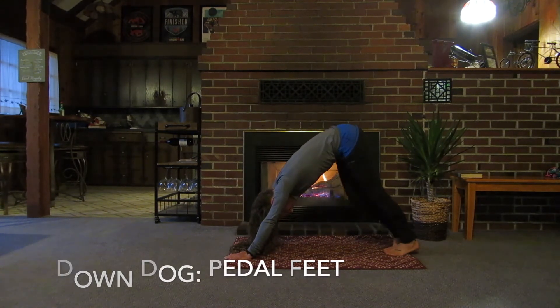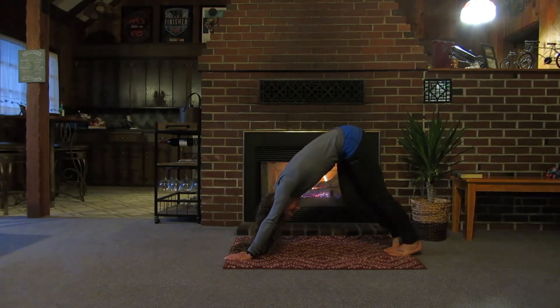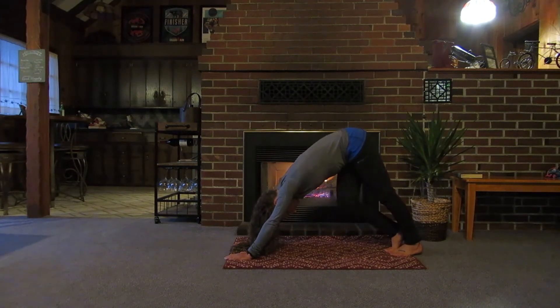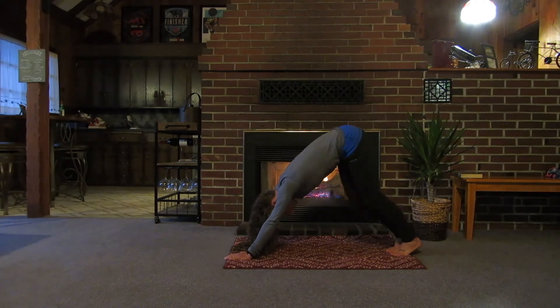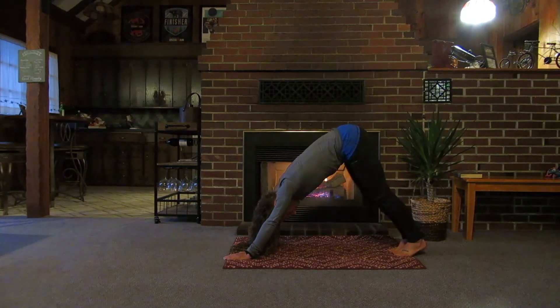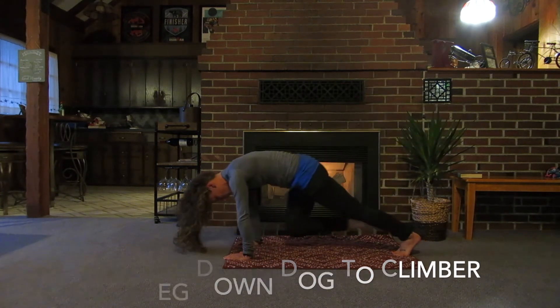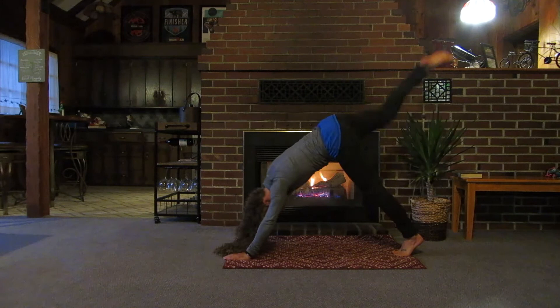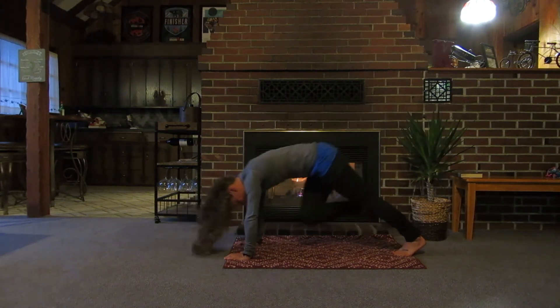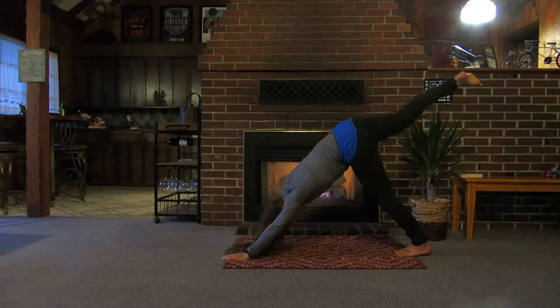Come on back to down dog and just pedal out the feet to stretch the calves, waking things up. Find an appropriate position for your body — your body is going to move differently than mine, whether you have more or less mobility or strength. This workout can be done at all levels, so find the appropriate position and intensity for you. Now do the opposite side: raise one leg back as you inhale, exhale, drive the knee towards the hands, waking up your core as you drive that knee, crunching through your abdominals.